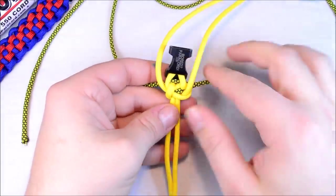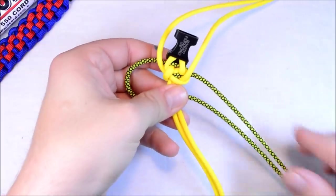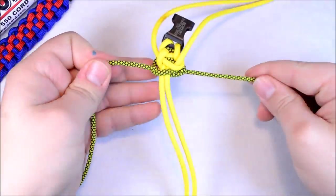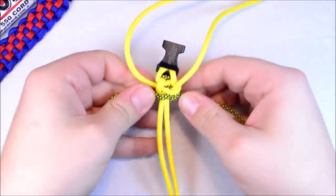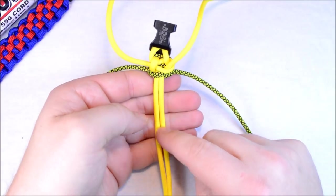So we did the right loop — this time we're going to do the left side loop. Cross your right over top, go behind the back, and through the loop. Pretty easy. Pull that tight and push it up. Just going to make sure that the yellow is nice and tight. Now you also want to cinch this up after each tie.